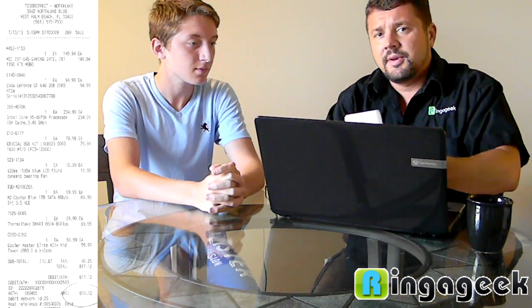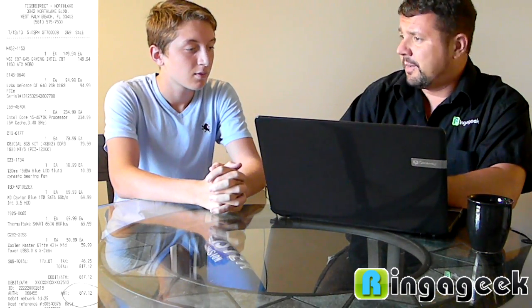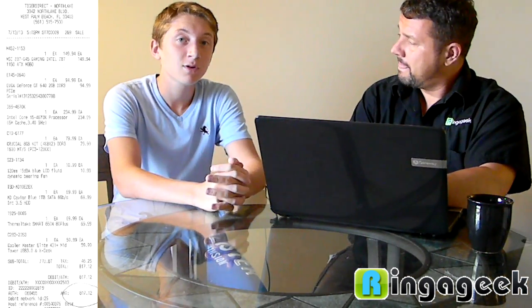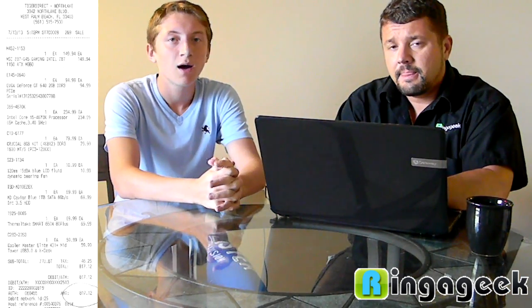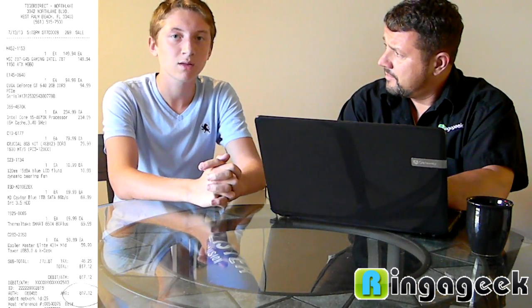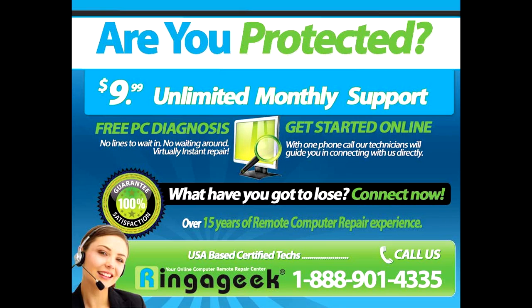We're going to scan the actual receipt on screen to prove the cost. One more thing: do you think the average person should spend $800 building a computer, or just go to Dell or HP? If you're going to use your computer a lot and want speedy usage for three, four, five years, the best idea is to invest in that computer — it's going to pay off and last you. We made sure we picked great hardware. We're super happy. Don't freak — RingingGeek. Make sure you share and like this video. Have a good one.